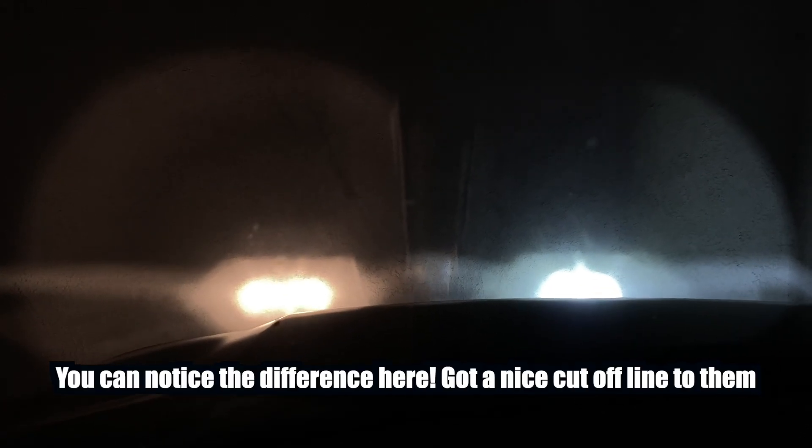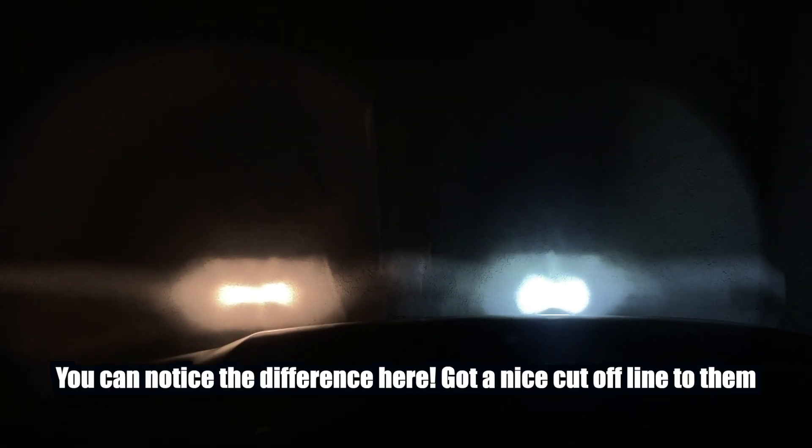There's a cool white tint to it as well, compared to the yellow obviously. Look at the light — the light is bright, see that.